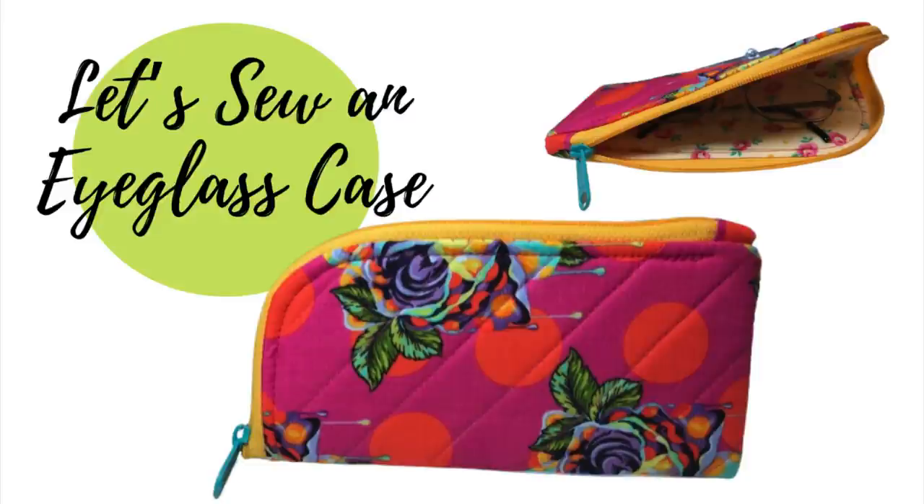Hi everyone, this is Rosie and today we're going to be making an eyeglass case. So let's get started.